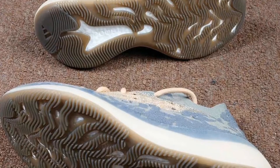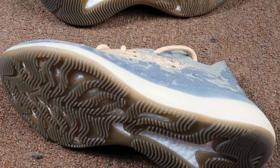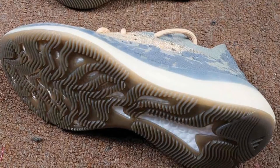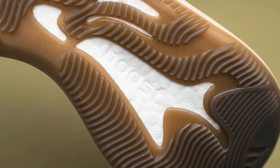Here's a picture of the sole. The sole looks a little dirty to me — I don't know if it's just this pair — but it looks dirty. It's like a gum bottom with a darker look to it on the bottom. It's okay though; it's not like you're gonna see it. The white boost is coming out the bottom as well.